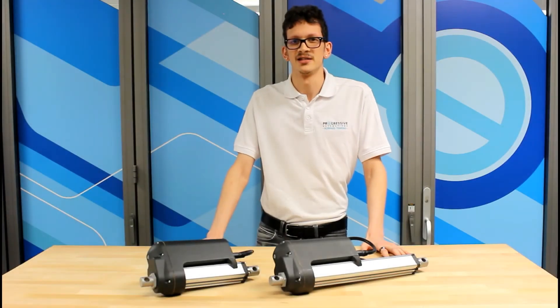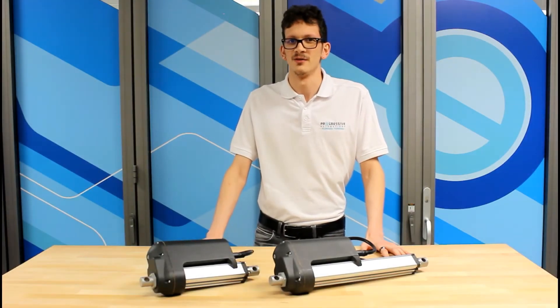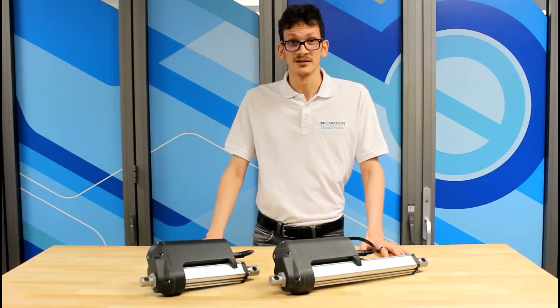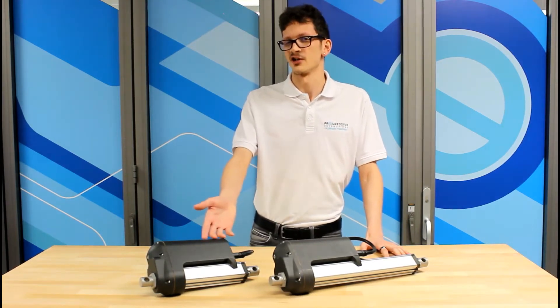Hello everyone, my name is Adam, and this is another product overview video from Progressive Automations where we provide important information on a variety of our linear actuator products. Today, I'll be showing you the PA-13 High Force Industrial Linear Actuator.